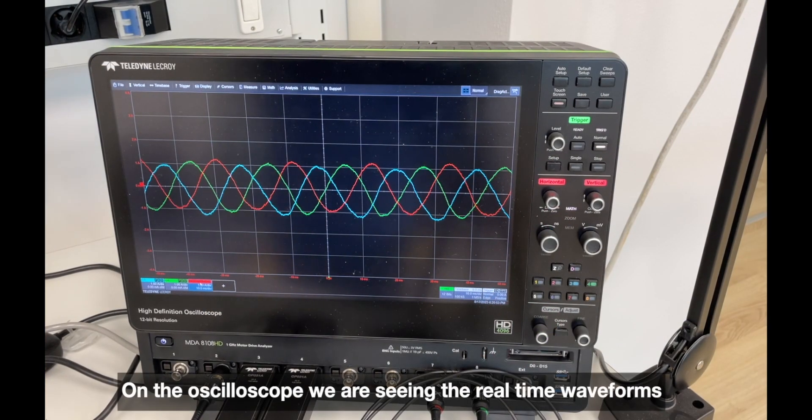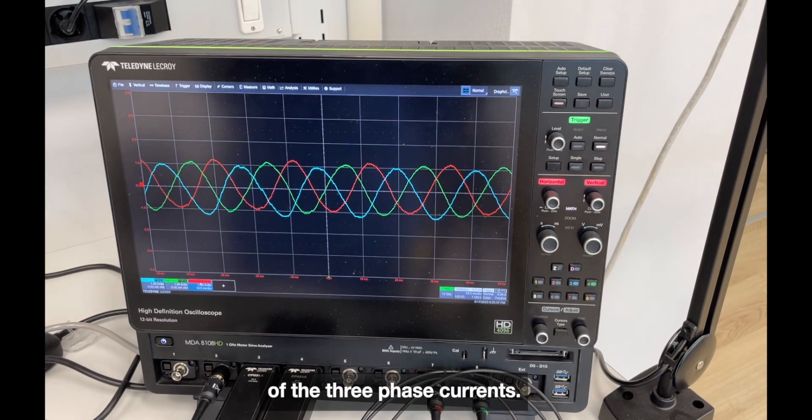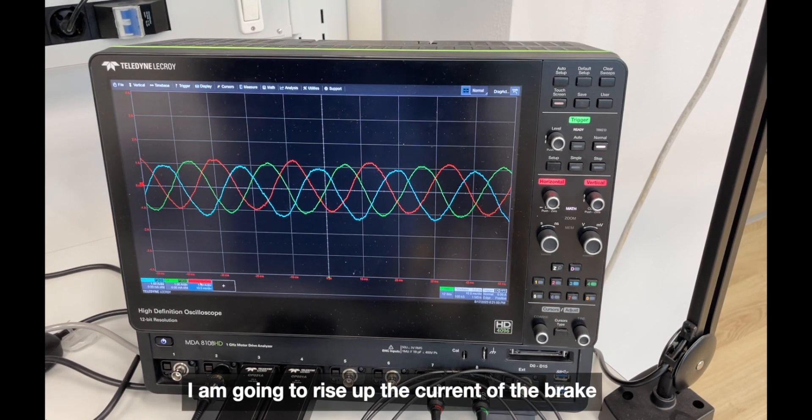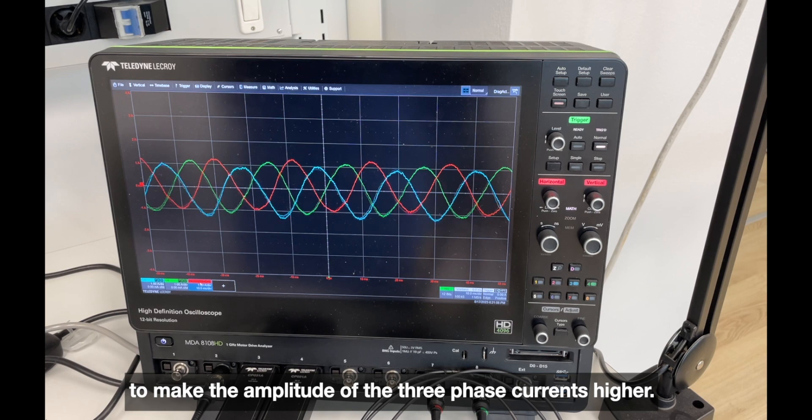On the oscilloscope, we are seeing the real-time waveform of the three-phase currents. I am going to rise up the current of the brake to make the amplitude of the three-phase currents higher.